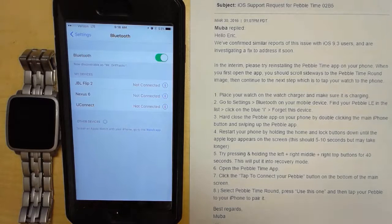Eric Griffith here again, and this is day three or four of my Pebble Time Steel not synchronizing. I've already posted a couple of YouTube videos on it, and this is the response I got yesterday from Pebble support. They've confirmed there's an issue and they're investigating a fix to address it.